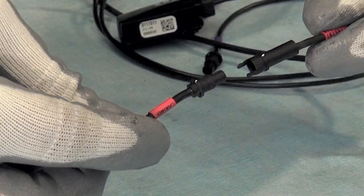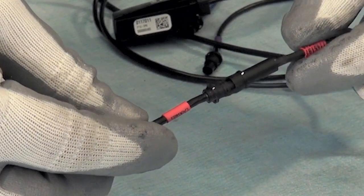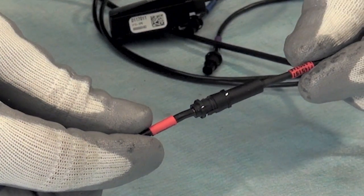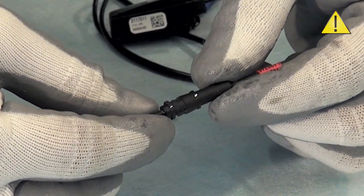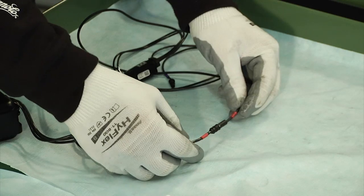In order to be able to quickly identify the two ends during the assembly phase, it is recommended to highlight the arrows using a white marker. It is also recommended to gently turn the connectors in order to allow for their proper connection.